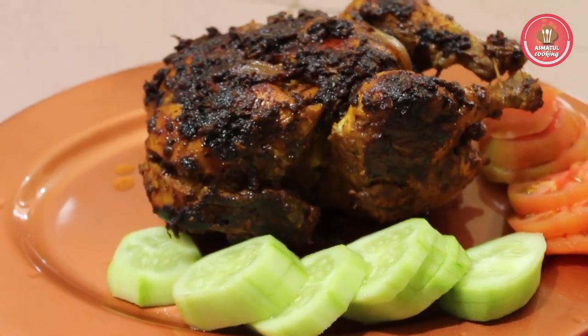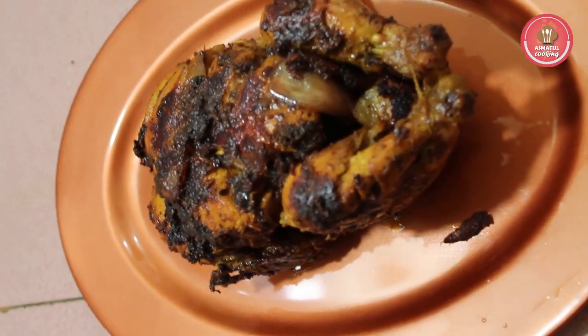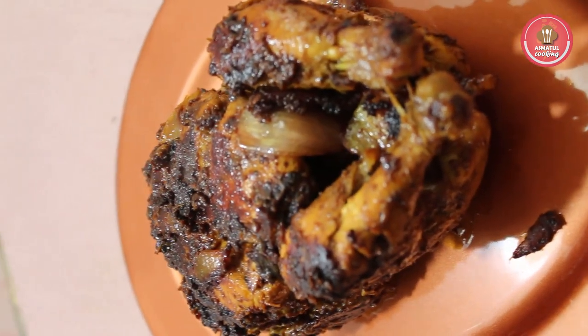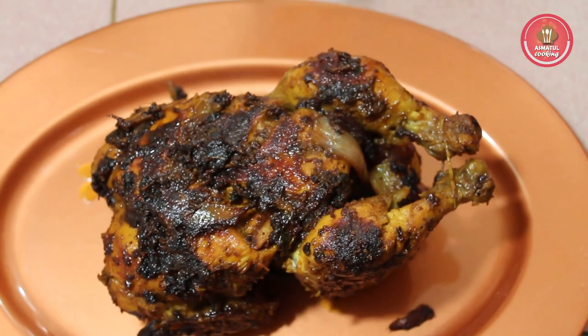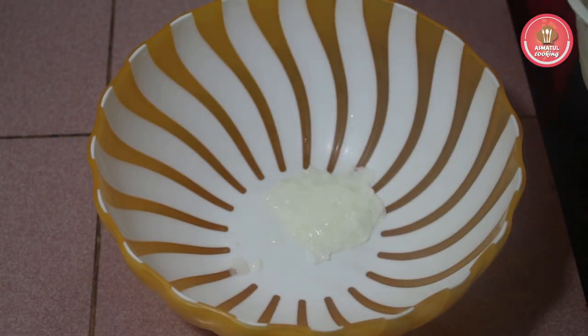I will show you how to grill chicken. I will cook the chicken for a time. I will cook the chicken for 3 minutes.